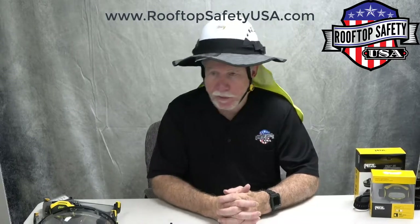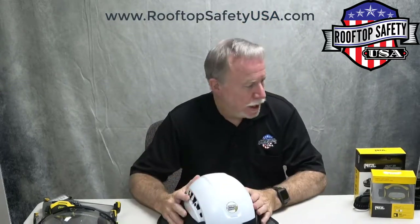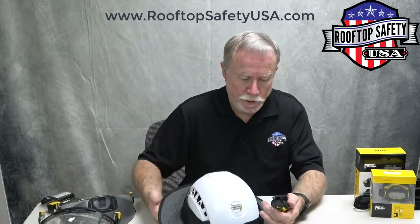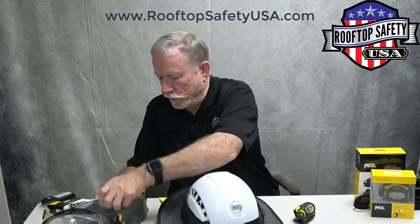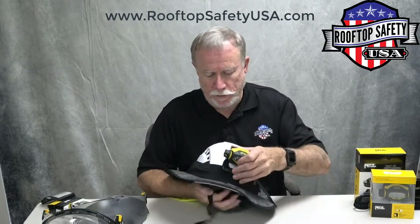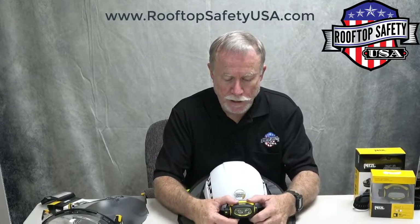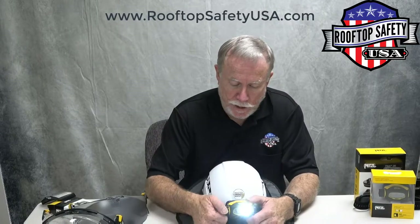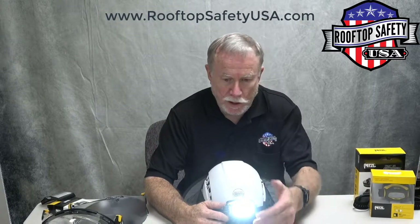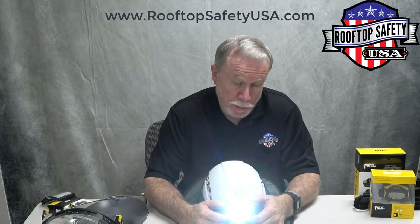One last thing to talk about are the lights. Petzl has quite a number of lights designed to attach to the helmets. This light is the Pixa 3, which is adjustable for angle and has three light settings: a close-up mode, a mixed mode which is close-up and distance, and a distance mode. The Pixa 3 has a maximum brightness of 90 lumens.